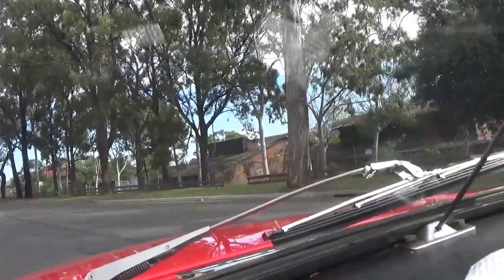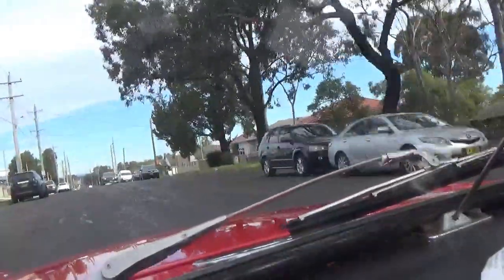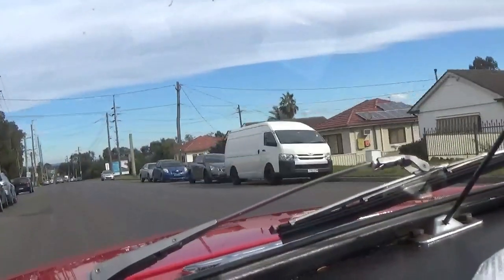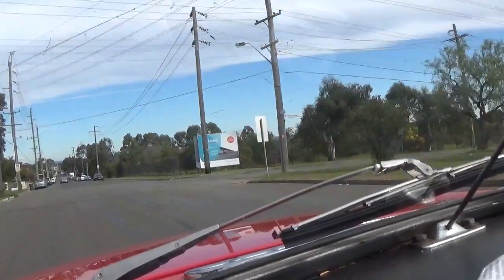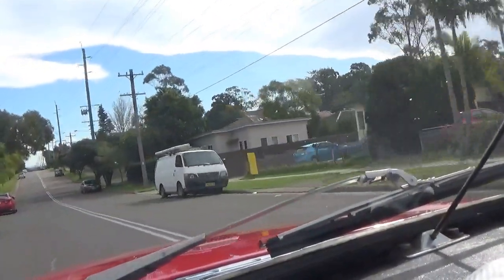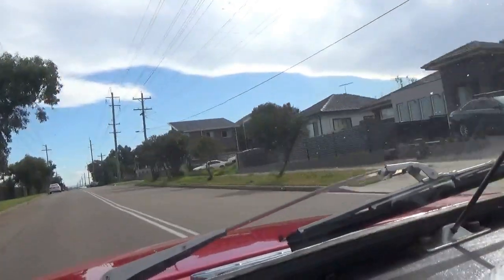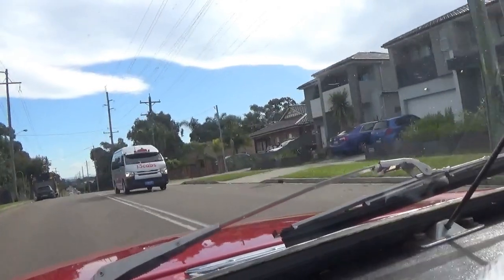All right folks, here we go. This is just a short run around the local area. This little car needs to be started up every now and again to keep the battery charged, so I try and start it once a week, even if it's only to take it out in the local area and give it a good run for a while. I hope the wind noise is not too bad on the camera, because you do get buffeted in these open cars like this.